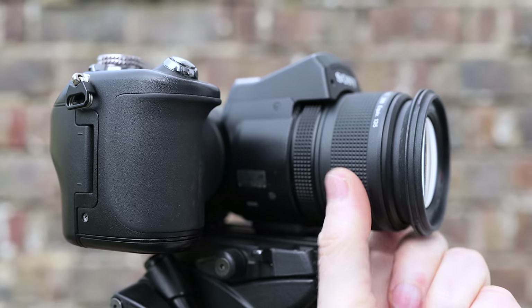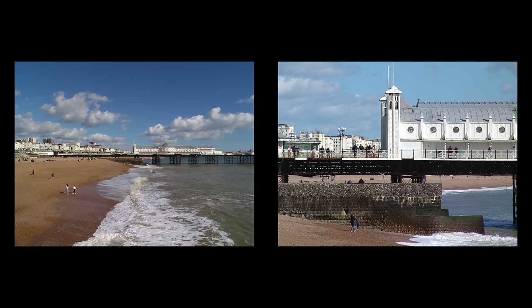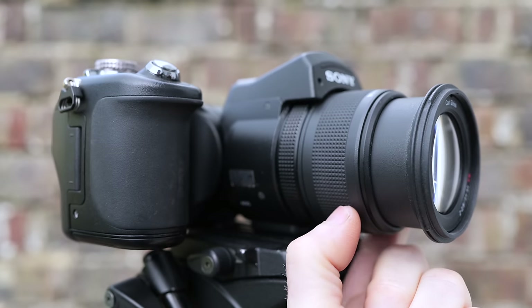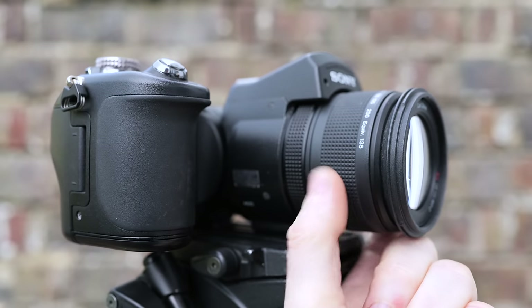Unlike the fully articulated screens on some rivals, the F828's screen may not have faced forward for selfies, but in your hands it felt more robust and remains one of Sony's design triumphs, especially for waist level shooting. And lest we forget, that budget Canon DSLR screen was firmly fixed in position. Sony also trumped the range of DSLR kit lenses by equipping the F828 with a new 7x optical zoom equivalent to 28–200mm, taking you from respectable wide-angle coverage to mid-telephoto — compare that to the meagre 28–88mm equivalent 3x range of a typical 18–55mm DSLR kit zoom.